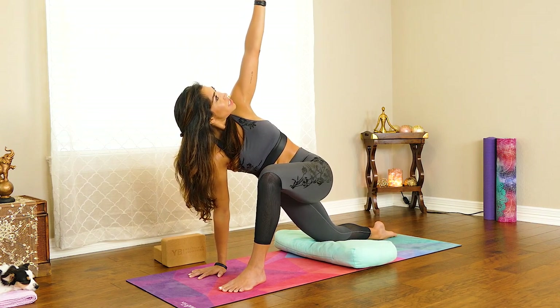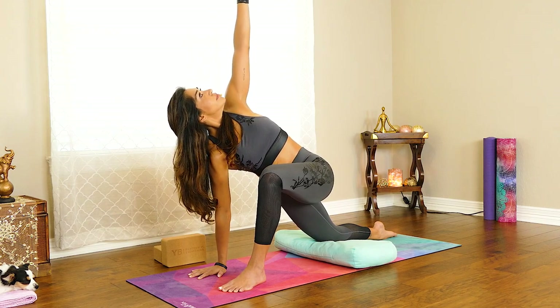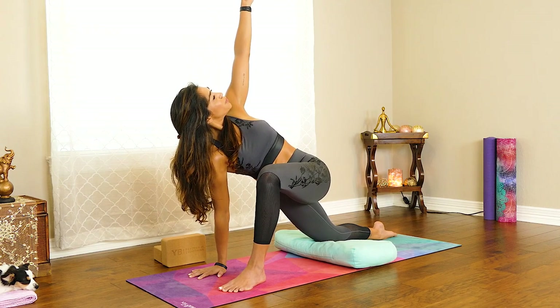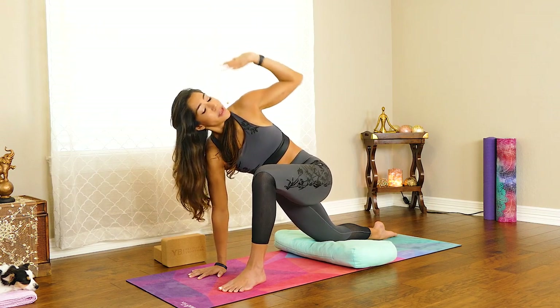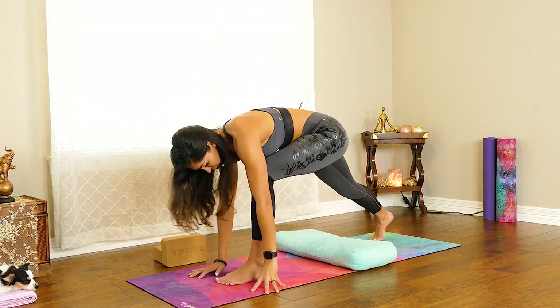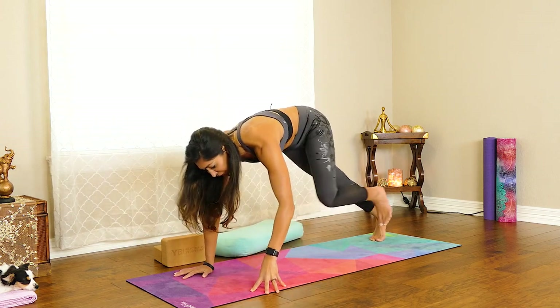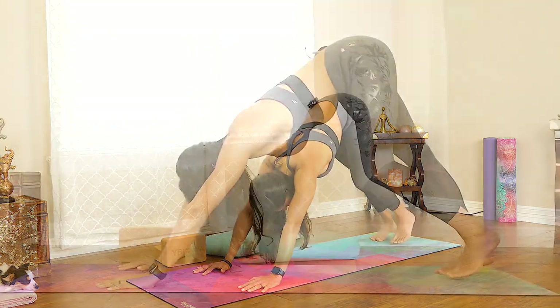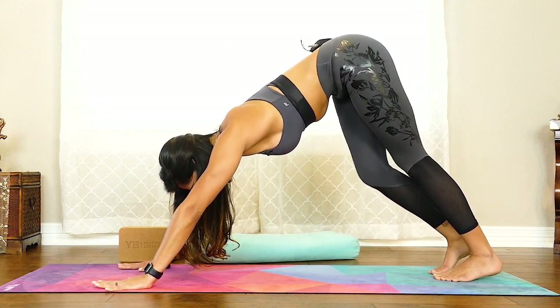Keep your face, your neck, your shoulders soft. One more cycle of breath here. Then as you're ready, bring your hands down. Tuck your toes under. You can move your blanket or bolster out of the way. We're just going to step back — however you can get there — coming back into our Downward Facing Dog.